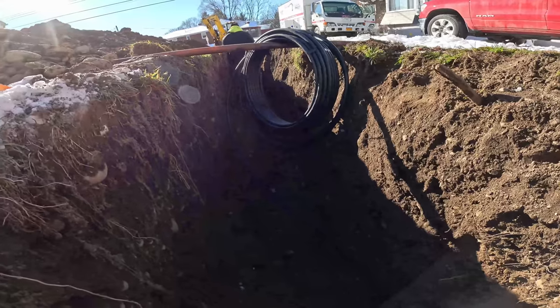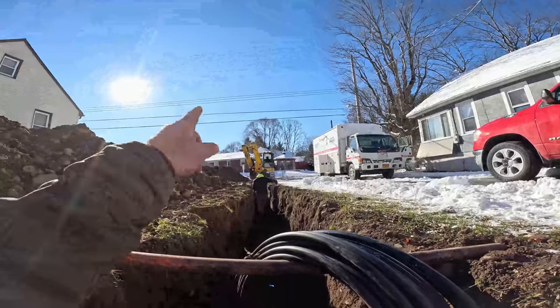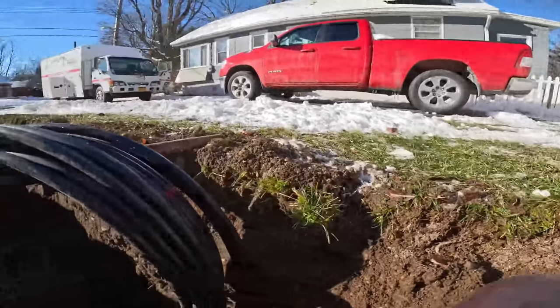We're in the house. We've got plenty of foot left — probably 150 foot left. Going to open up that curb box and get this in, backfilled, and compact it up in lifts.